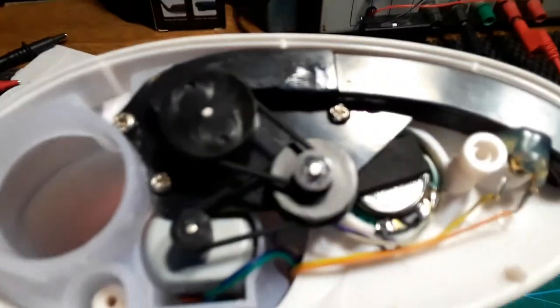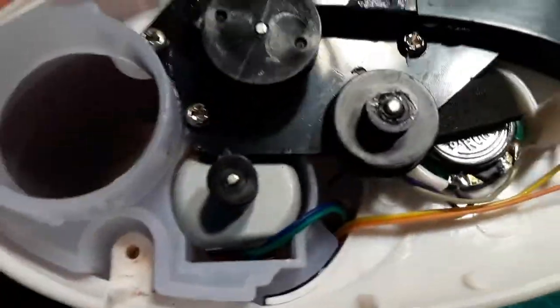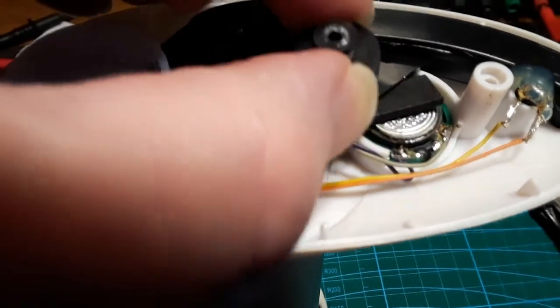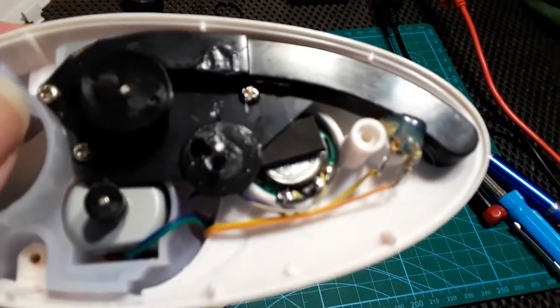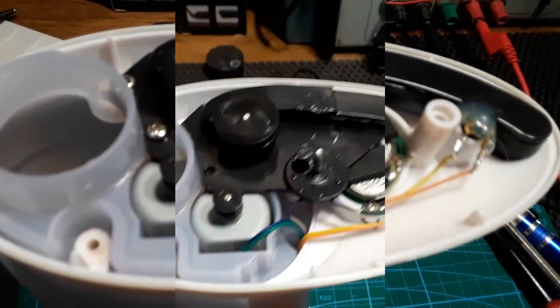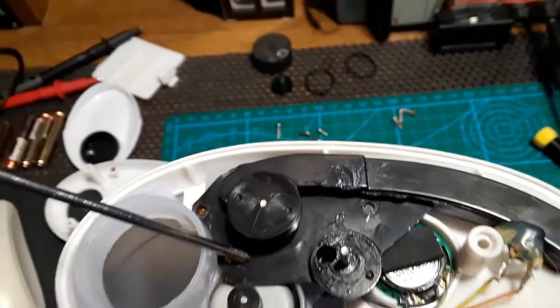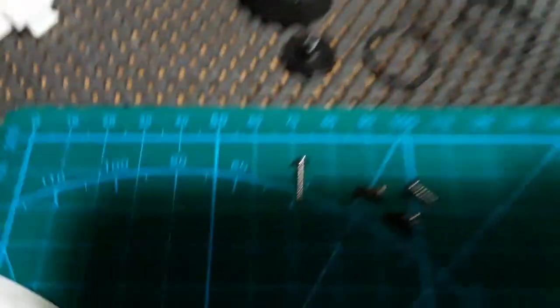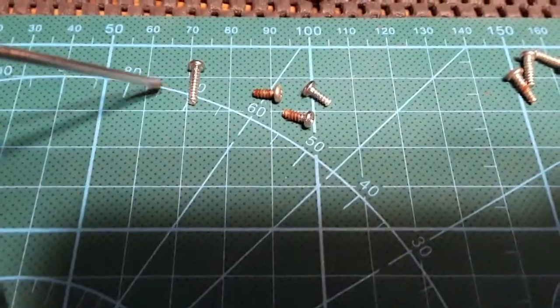I'm going to pop those screws out and take a look at what's going on. I discovered another screw when I took the belts off — underneath this pulley there's a fourth screw down there that I'll be removing. It turned out the screws were different lengths: three of them were the shorter screws, and one turned out to be a longer screw. That one appears to be even slightly longer than the ones that held the top on, so I've got to remember the order they came out.